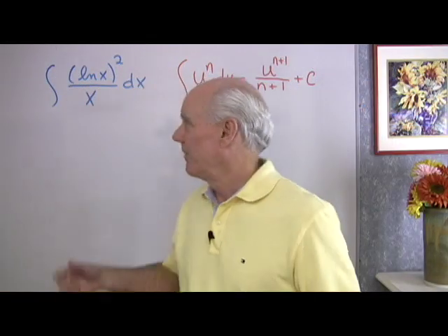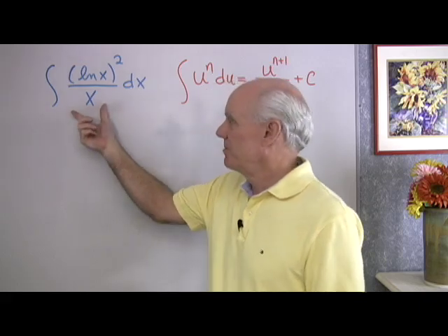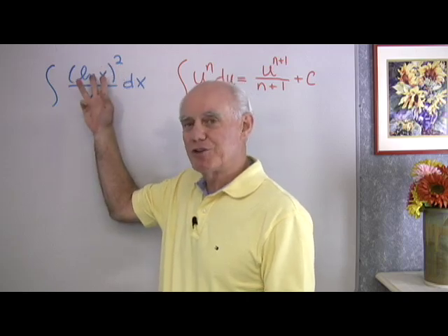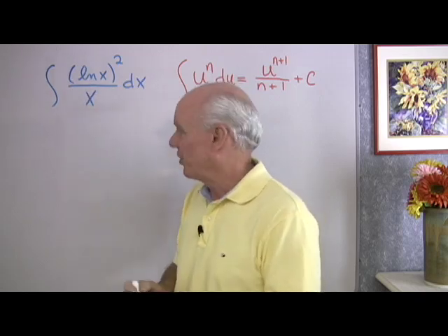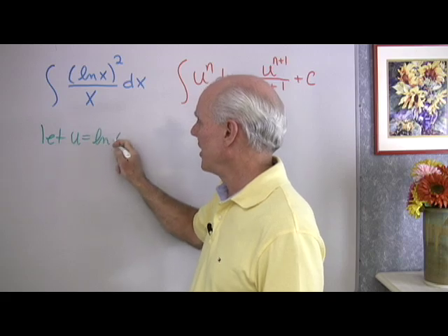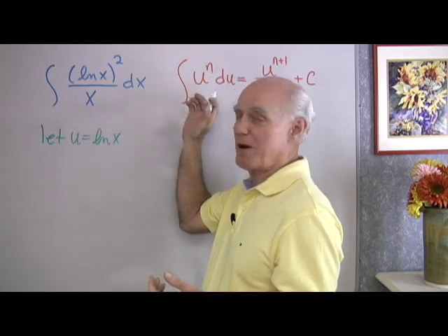Here I have another integral: the integral of (log x) squared over x dx. When I see this, it looks very similar to the power rule form, because I have a base — log x — raised to the second power, and the derivative of that base, which is 1 over x dx, is also present. So it looks like a good idea to let u be equal to log x — just log x, not log x squared — because I can take care of the exponent with the formula.